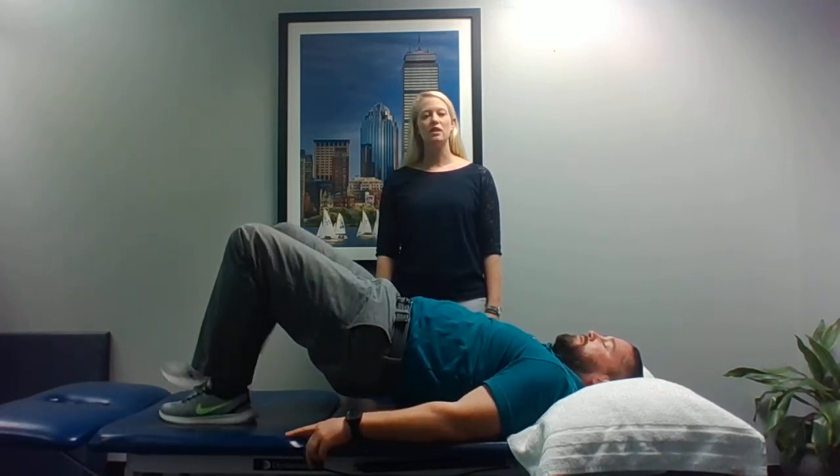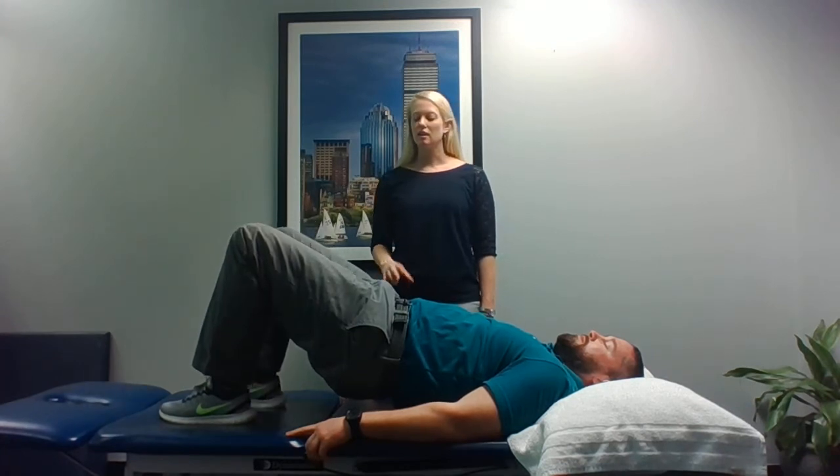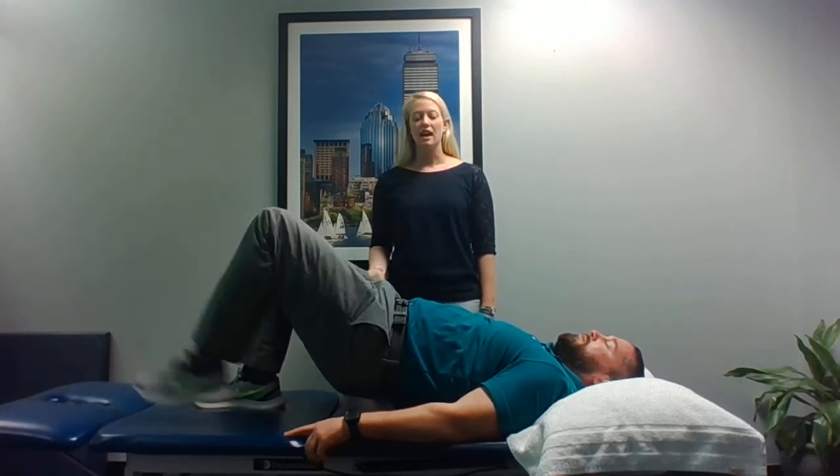This exercise is great for core stability, hip stability, quad strength, hamstring strength, and glute strength especially.